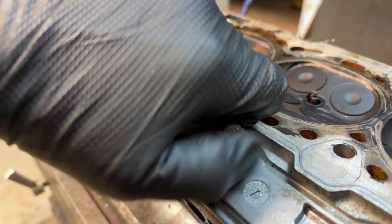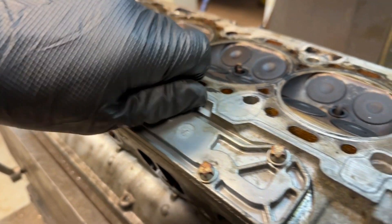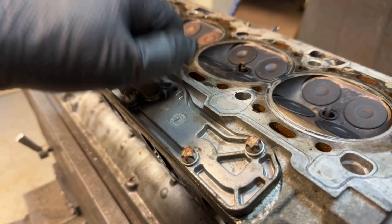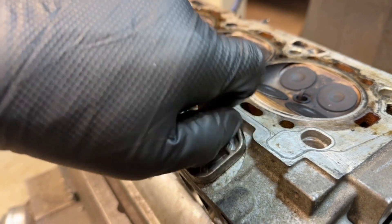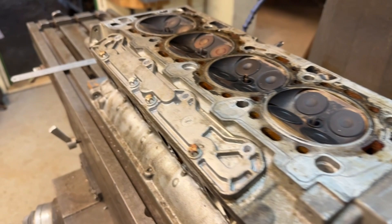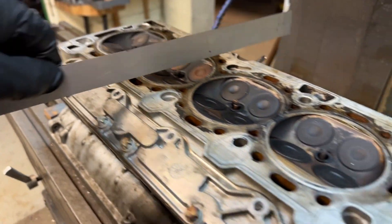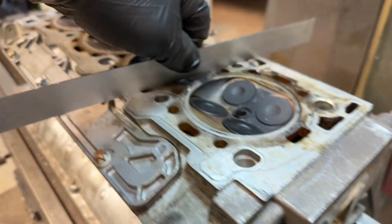Once these screws are all taken out, we can run a straight edge over the cylinder head just to make sure we don't have anything else sticking up above the face. We run the straight edge down — everything seems to be clear, and we can now start machining.